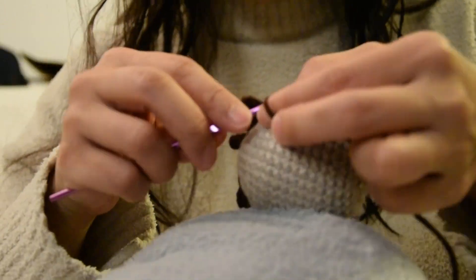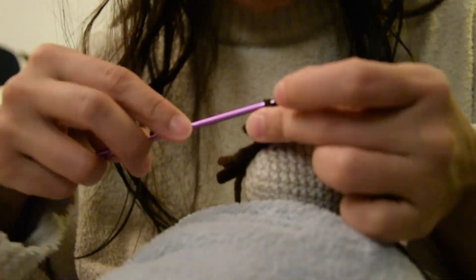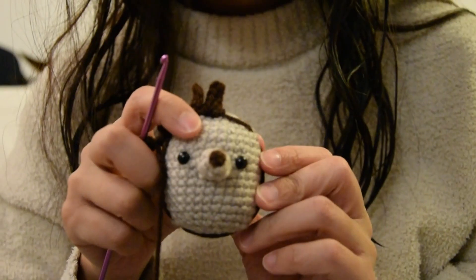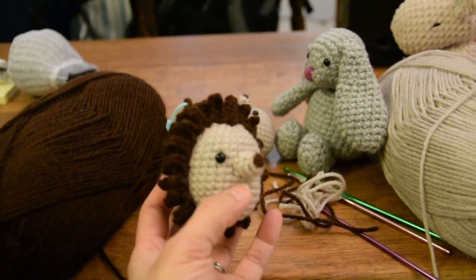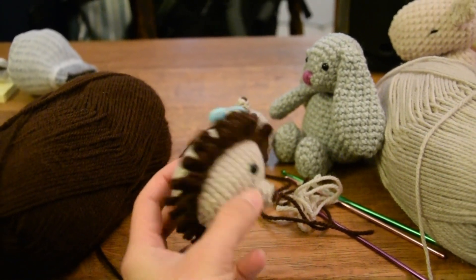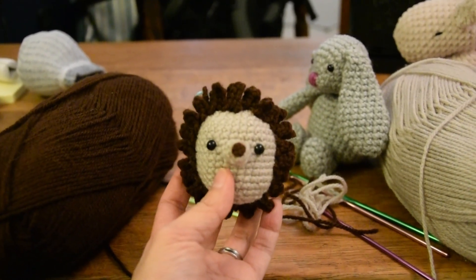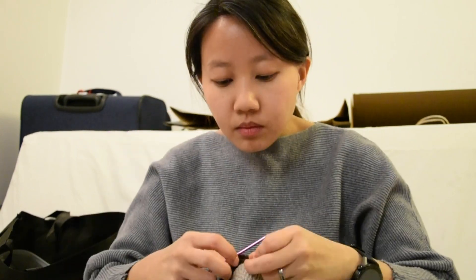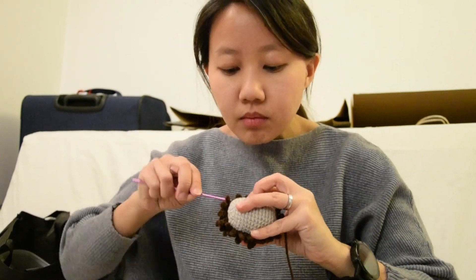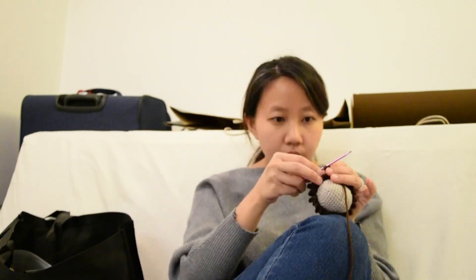I actually counted that there are about 120 spikes on my little hedgehog, so as you can imagine it took quite a bit of time. As I was carefully crafting each spine, my thoughts drifted to my brother's hedgehog. Like all hedgehogs, he is a nervous little creature and would tense up whenever he sensed danger in his environment. It took a while for him to get used to my brother, and even then he would still bristle his spines and curl up while sitting in my brother's hands.